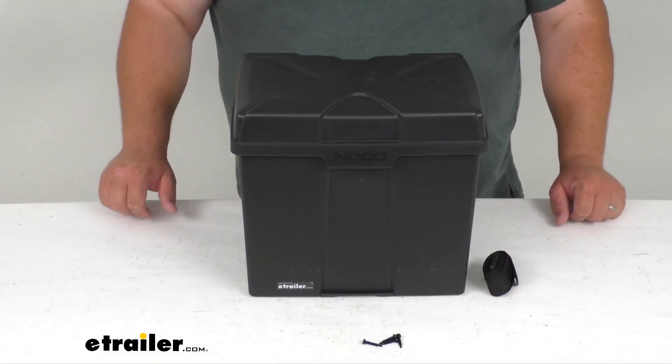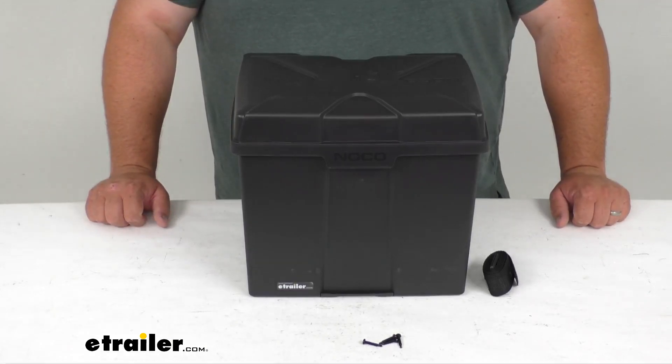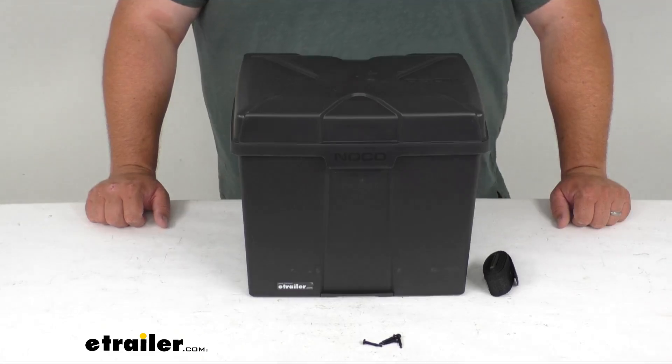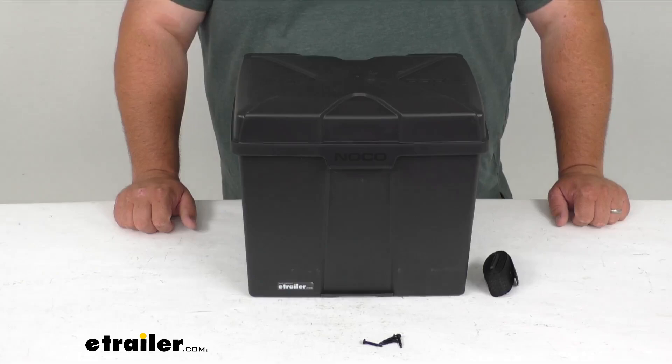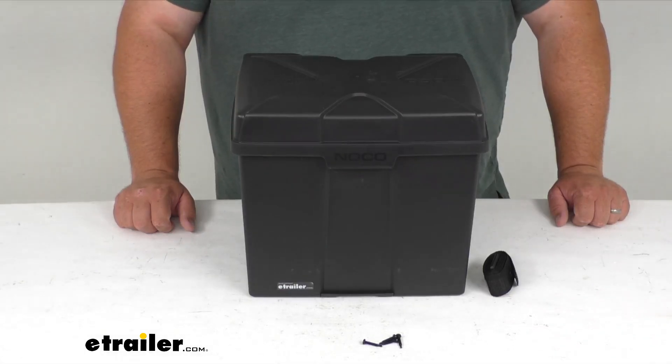This box meets all United States Coast Guard and ABYC requirements for marine use, and it's made right here in the U.S. It is made for six-volt automotive, marine, and RV lead-acid SLA batteries, and it fits group size six-volt batteries.